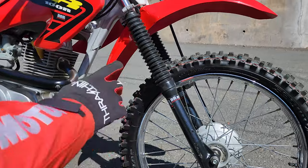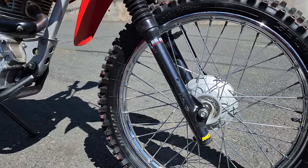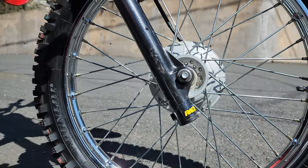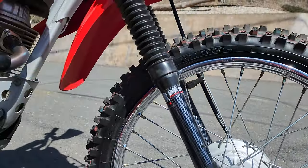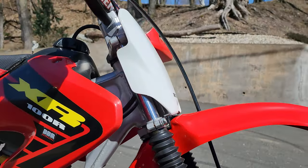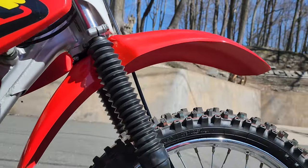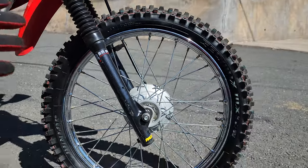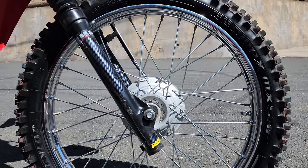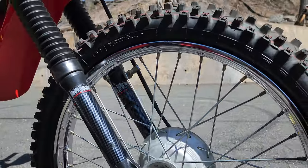It has the full BBR fork kit with heavy-duty springs and seals. You can see the fork lowers have been painted, with new fork gaiters, fork boots, sliders, and the heavy-duty fork coil — so the forks have been completely beefed up. The original wheel is like brand new. It's got a brand-new Dunlop Geomax MX-53F front tire and tube. The chrome is beautiful. It's got a brand-new front fender.